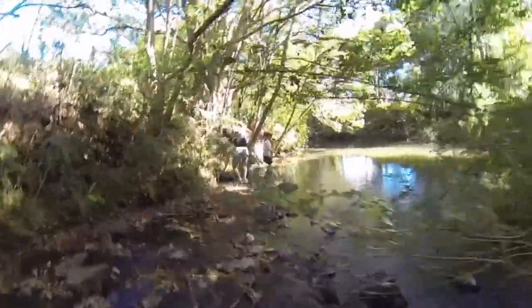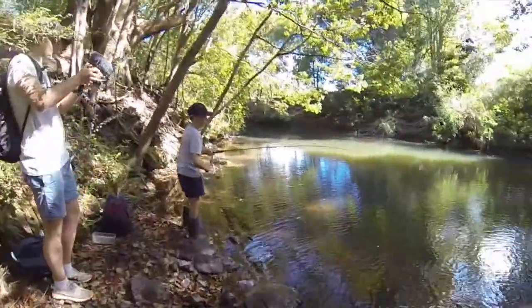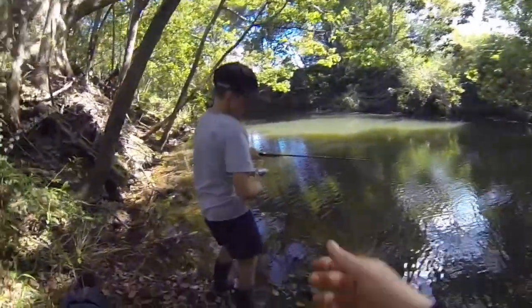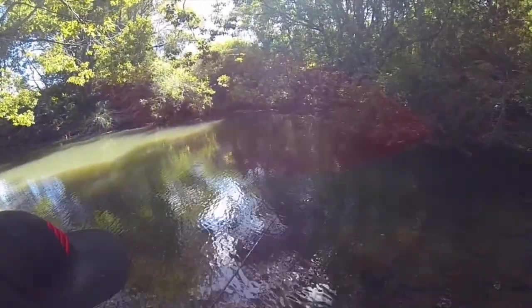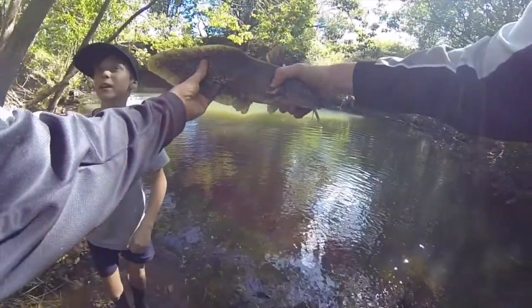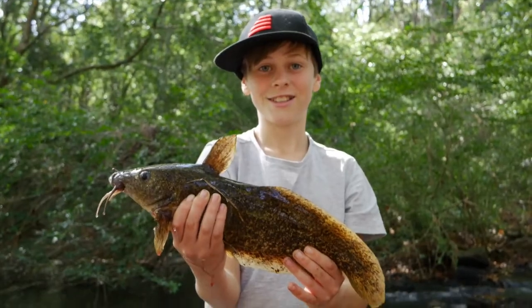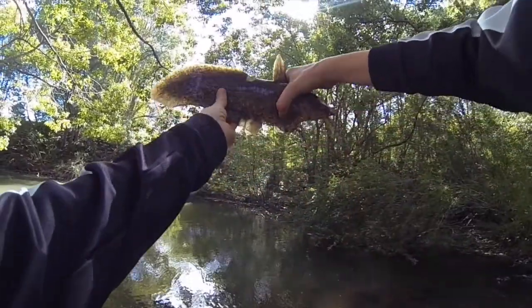Asher's just hooked up onto a fish, let's see what it is. Oh, an eel-tail catfish — a massive eel-tail catfish!